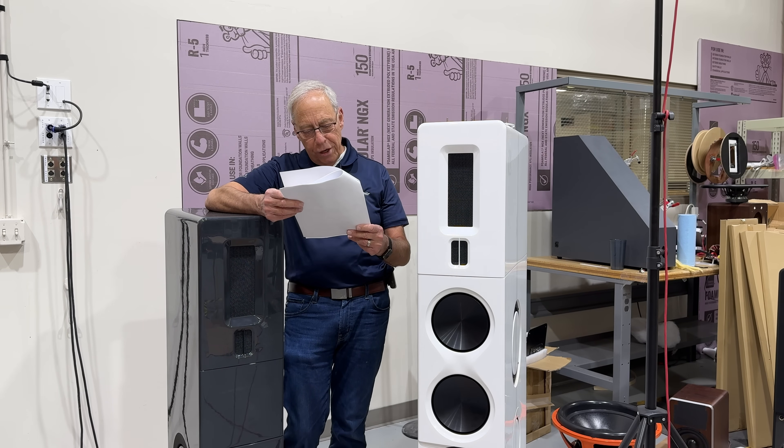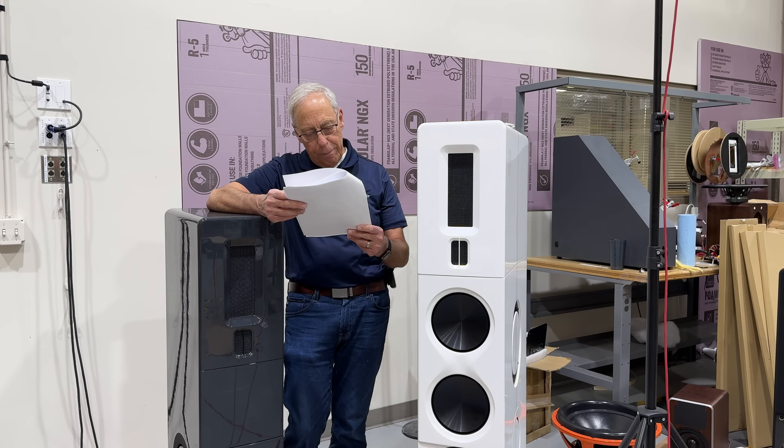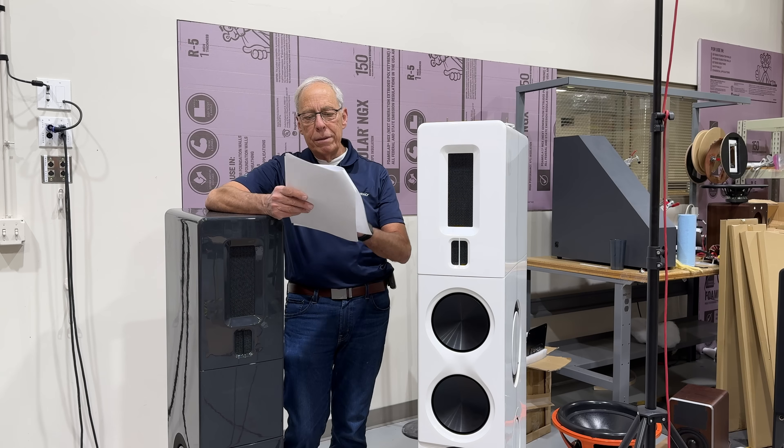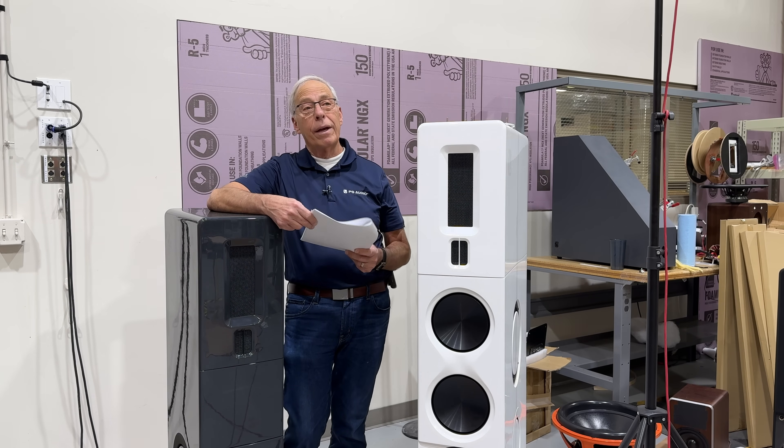I've got a question about integrating your Air Lens product into my system. Currently, a PS Audio system consisting of a DirectStream DAC, a BHK preamp, M700 monoblocks, driving a pair of Wilson Audio Sofias and REL line arrays. Wow. That's a hell of a system.